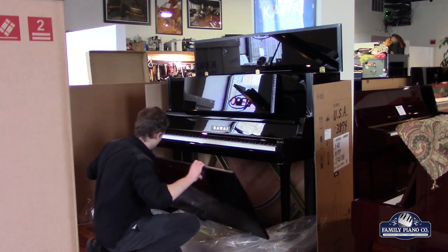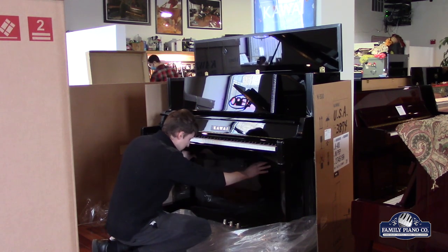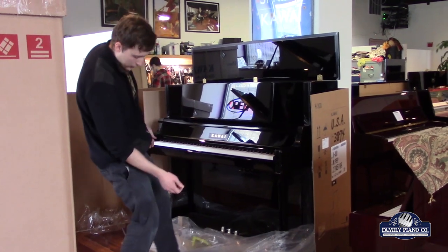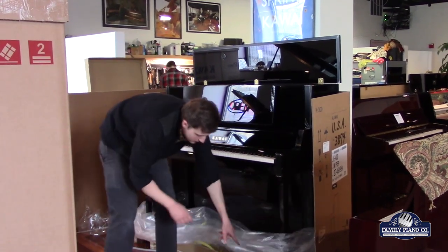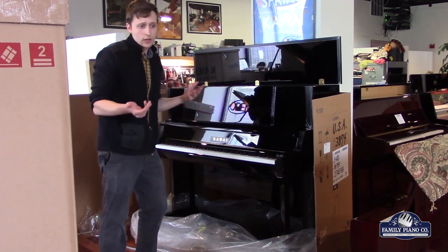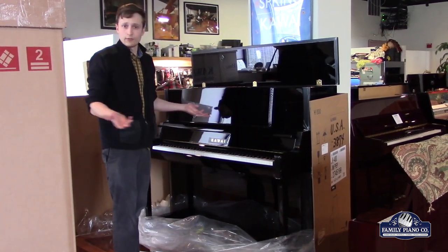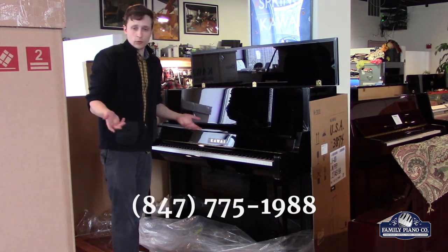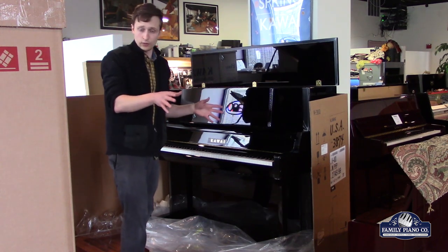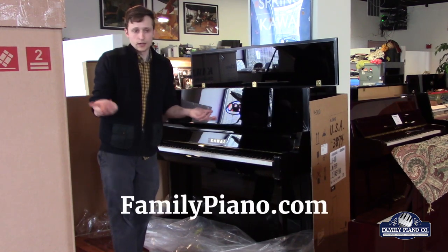In a little bit we'll recycle the cardboard, remove the packing materials, lift it up and pull it off this pallet right here. This allows forklifts to easily handle it — we don't have forklifts here, but the trucking companies use them to move these things around. So that's everything about this lovely K400 unboxing. If you have any questions, give us a call at 847-775-1988. We love geeking out about pianos, whether it's a K400 or anything else in the Kawai product family. Visit FamilyPiano.com for more details. Thanks.